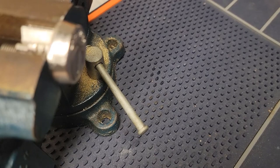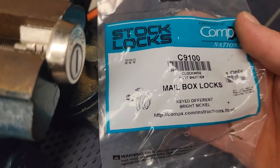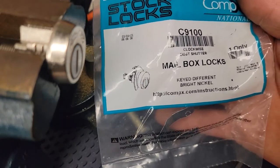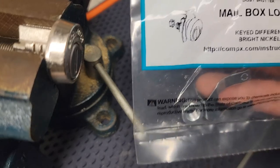All right guys, Jay here. I just wanted to go over the mailbox pick. We're going to be picking the C9100 CompX run-of-the-mill mailbox lock. This is what I see in the majority of mailboxes that I run into these days, besides the old stuff of course.